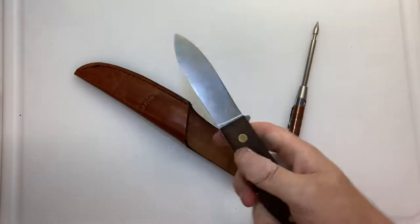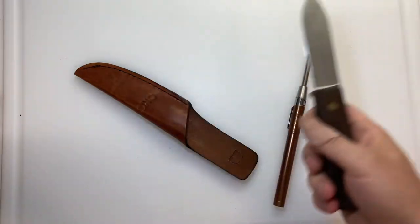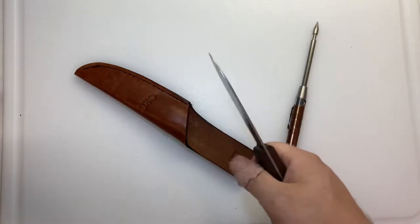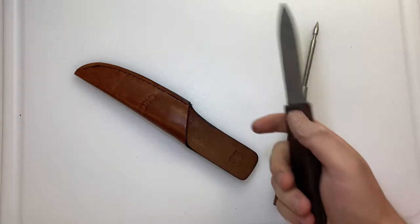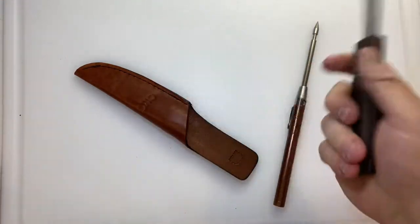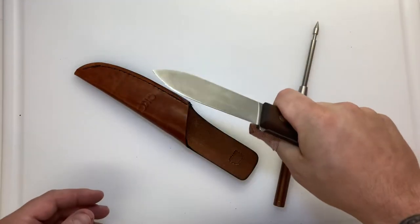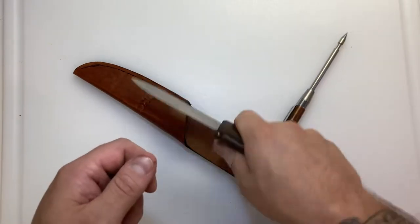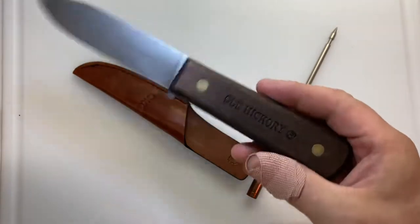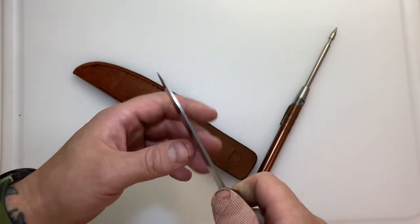That guard is actually handy. I was out doing a little work with this, weeding — the weeds were huge — and at one point I was tired and not paying attention. I'd stood up, thrown something, gone back to work, and I think I had the knife in my hand. It got turned around on me and I was trying to bite into this weed with the wrong side.